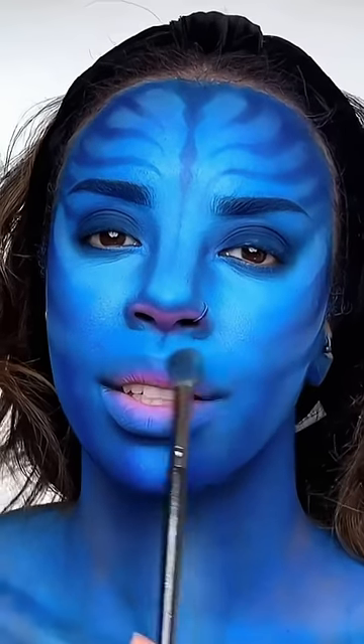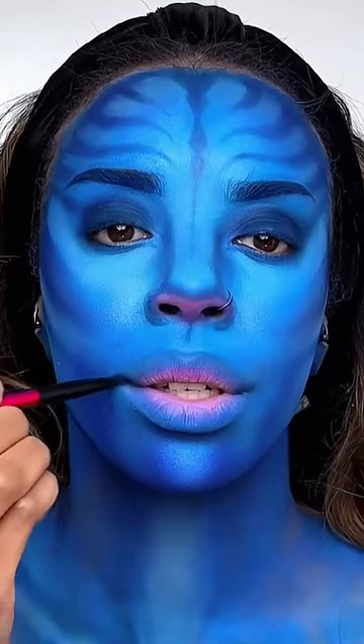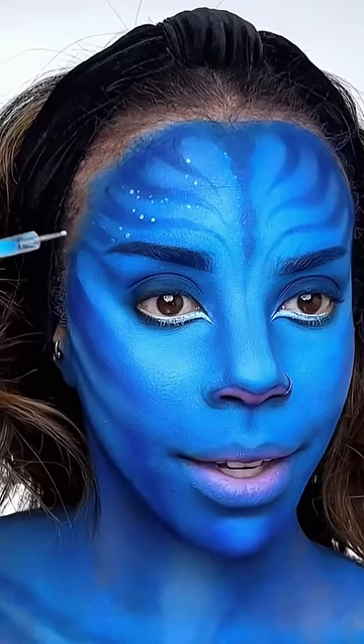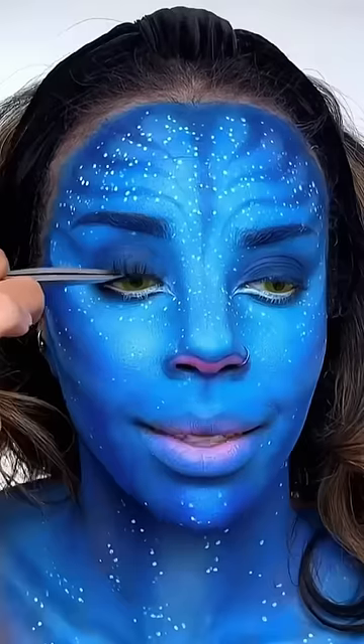Pink eyeshadow on my nose, pink in the center of my lips, and dark blue eyeshadow all around the edges of my mouth — on those inner corners, on the center of my top lip, and along the bottom. I added some white to my waterline.